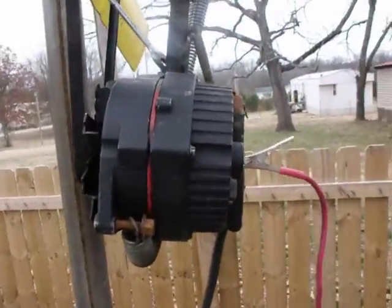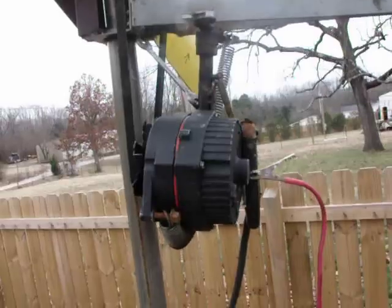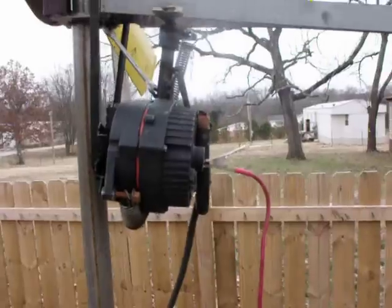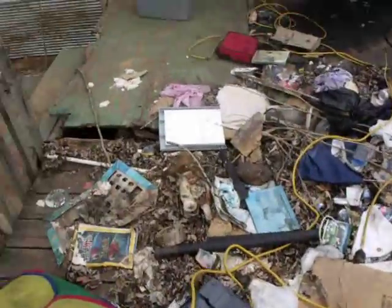That's the alternator I built — that's not a PMA, it's an alternator. When this thing was spinning it was putting out 40 or 50 amps controlled at 13.5 volts. I've got to redo that, but it's only 20 degrees out here so I'm going back in the house.